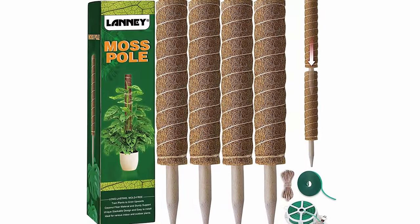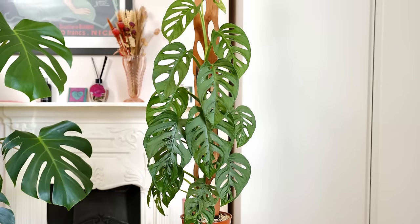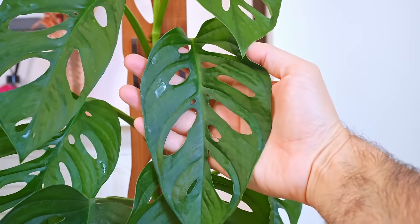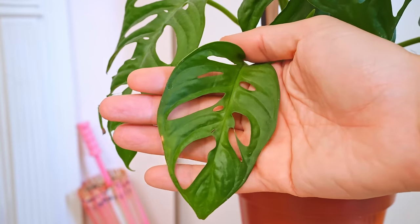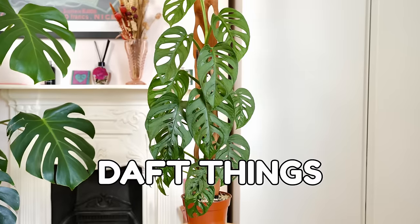You don't need fancy moss poles for your climbing plants — anything straight and tall will do the job. You'll also notice that the leaves at the bottom are smaller than those at the top. This happens with climbing plants — they get more and more impressive the higher they climb.